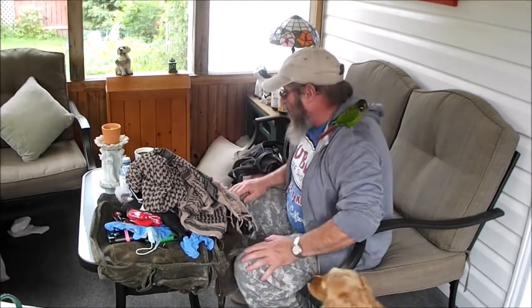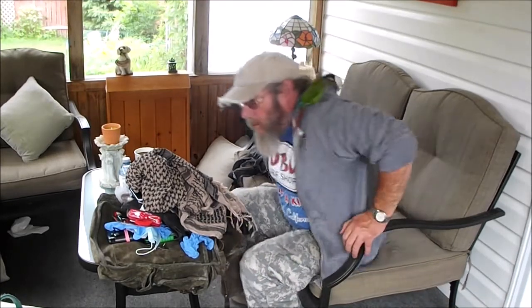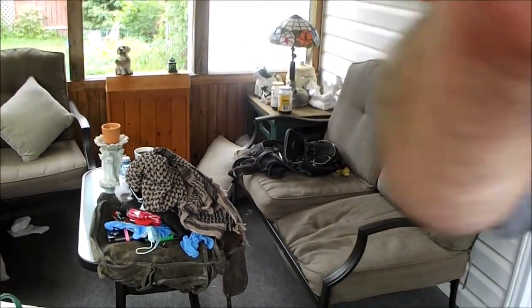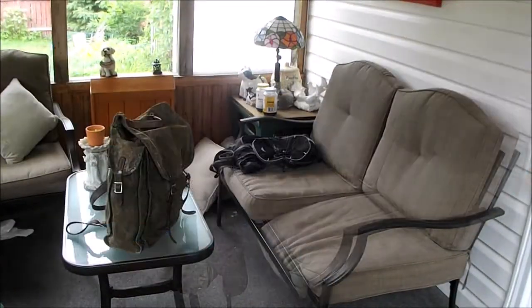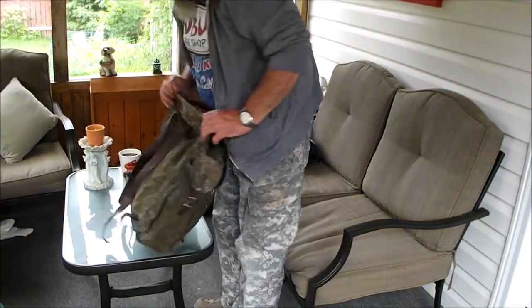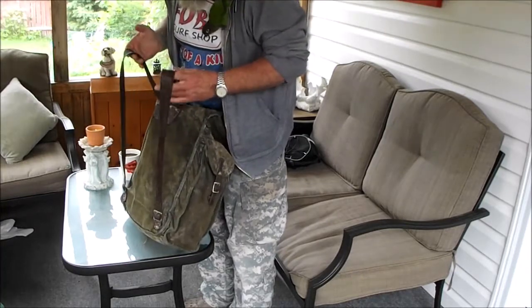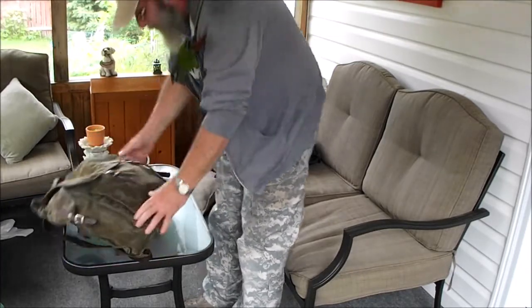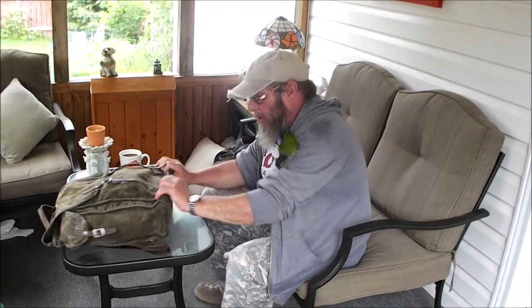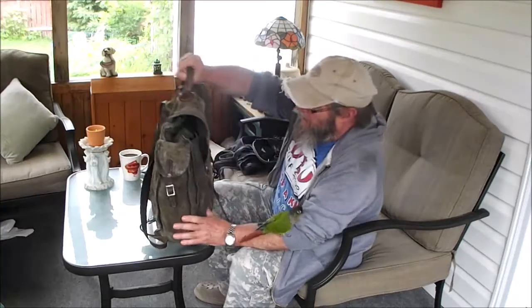Anyway, that's pretty well it. I'm going to pack this all up and we'll see what it looks like. Dogs are going crazy because the squirrel's out there. There we are — this is sort of just a work EDC bag really. In the Jeep there's much, much more. And this will probably be added to and taken out of.